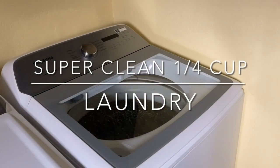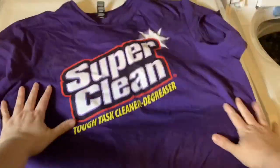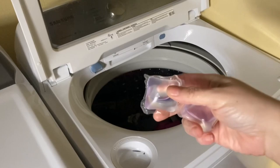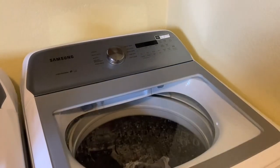You can even use Super Clean to clean your laundry. You can use Super Clean to spot clean your clothes before you wash them. I'm going to add a quarter cup of Super Clean to get my clothes super clean.